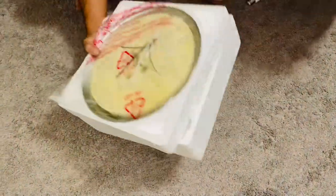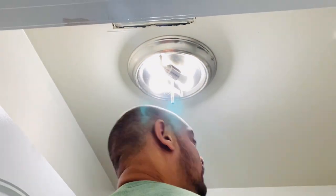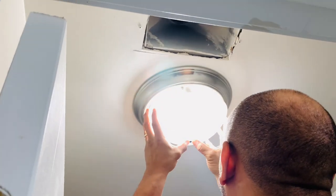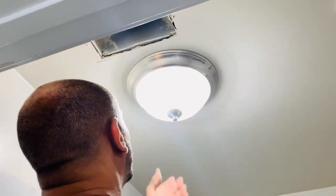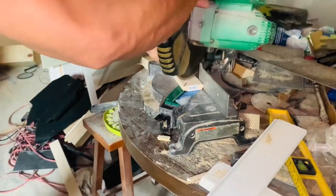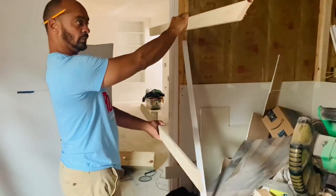$2.02. They were on clearance during the summer at Lowe's and I bought like five of them. I was like, you get a light and you get a light! It's not the best light ever, but for $2.02 it looks so much better than that little circle dome. So for real, check your clearances.